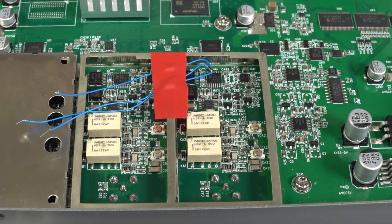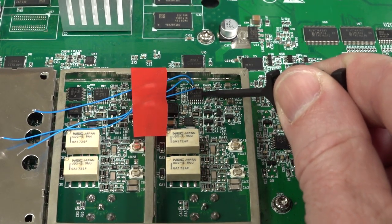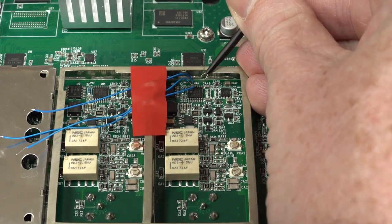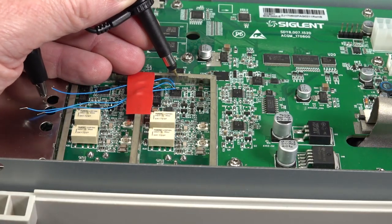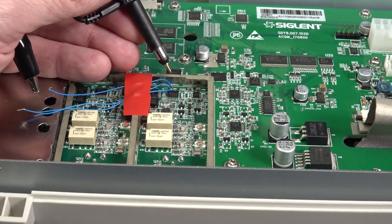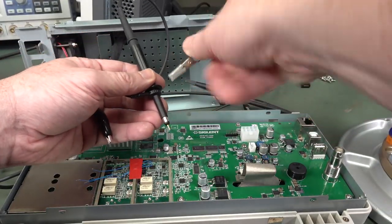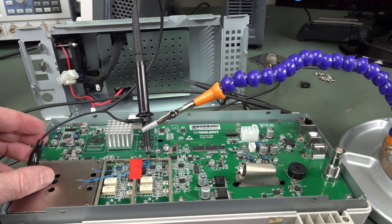Now comes probing this thing. Unfortunately it's a bit of a pain because it's a 0.65 mm TSOP package — too small to get traditional easy hooks on the individual pins like you can on a regular SO package. If you've got just one probe you can get in there and touch it if you hold it at the right angle, but if you slip you can short the pins out. You can potentially use a flexi stand and precision-locate your probes on there, but then they spring back.